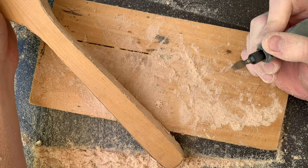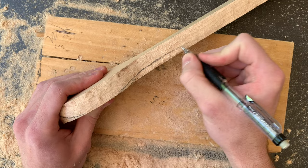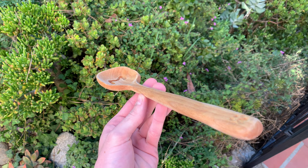Now that the sides are even, I went back with a pencil to freehand the shape of the bottom of the spoon. I'm only going to carve away the bottom, which might seem weird, but it ends up giving you a really classic cooking spoon profile. Trying to carve from the top gives you a profile that's a bit shallow, sort of like a salad spoon. It's up to you though on what shape you want.